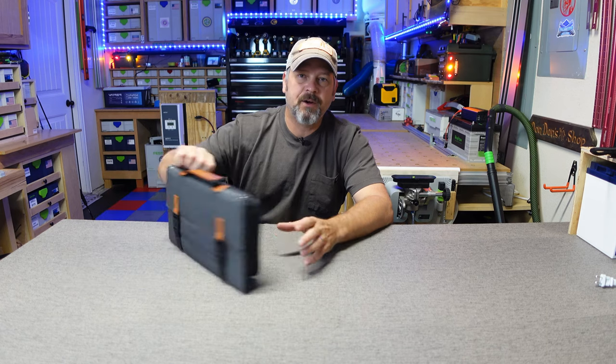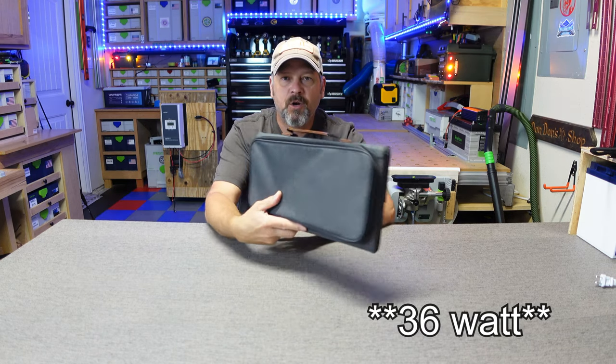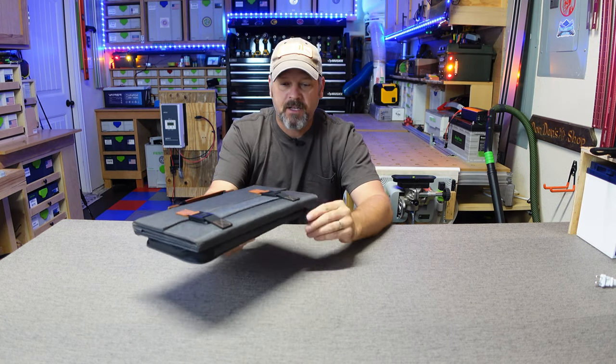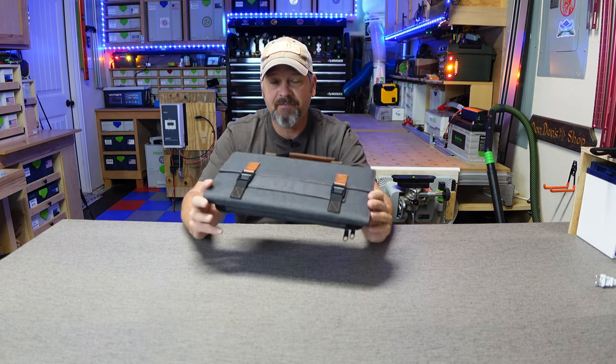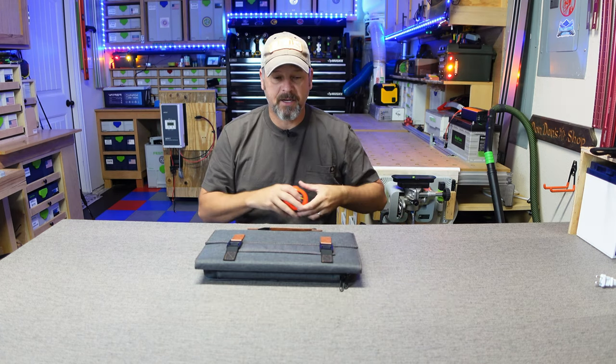Hey gang, I am Brian and thanks for tuning in to my gear and gadget review channel. Today we're going to be going over this little guy right here, which is a 38-watt monocrystalline briefcase-style solar panel from Big Blue. They sent this out to see if it was any good and asked me to do some testing on it, so I said yes because I've never reviewed a solar panel quite this small.